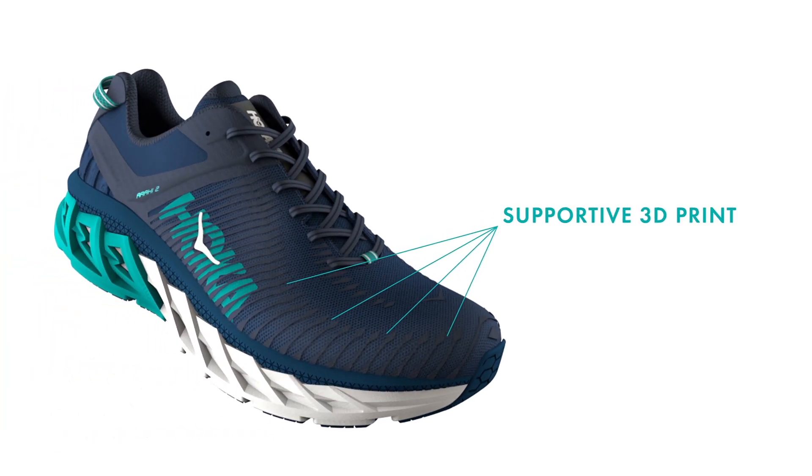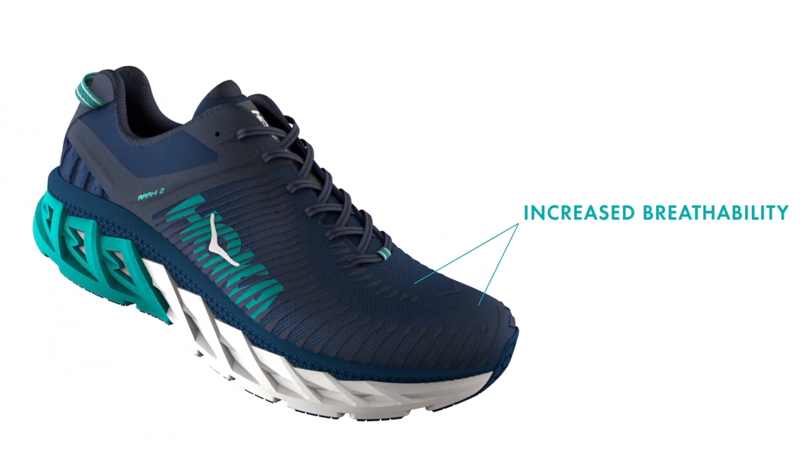In the upper, a refined 3D print design combines with a new upper textile to make the shoe more breathable than ever before.